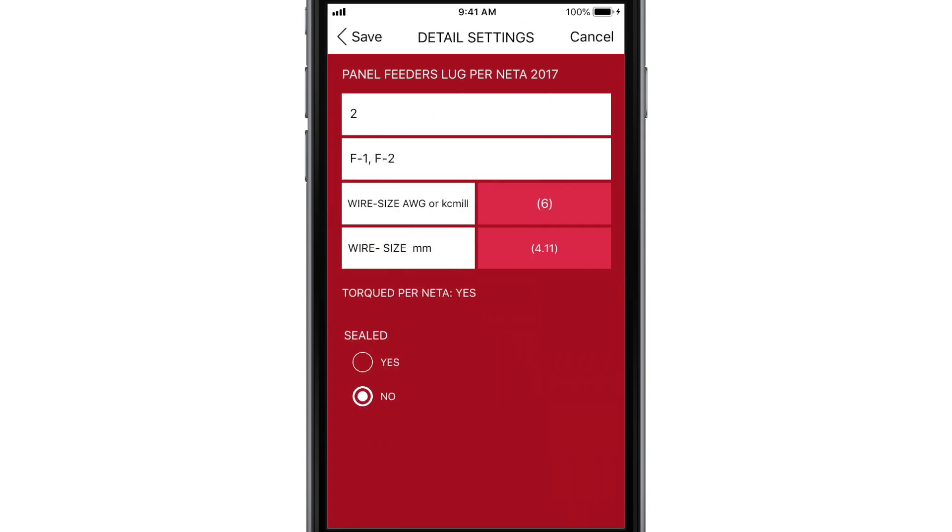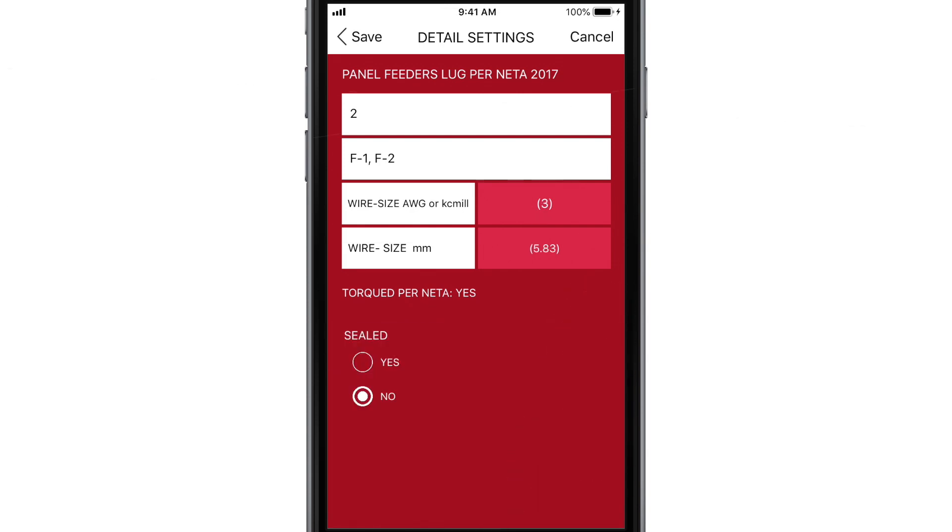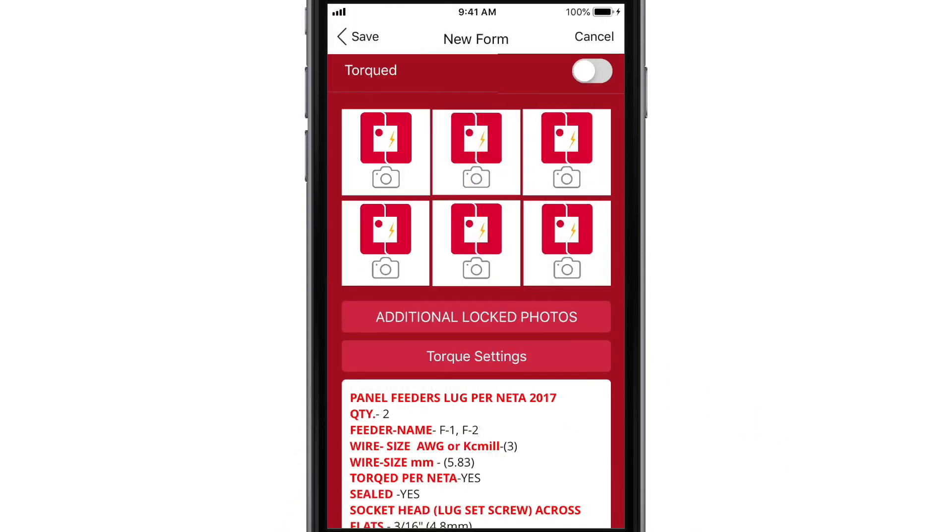Enter the number of feeders and the feeder's name, then choose a wire size in either unit — the other one will automatically change to match. Save your entry, which will insert the torque values into the certification. If you need to edit the values, just tap them. You can save up to 150 wire inputs with torque values in each certification.